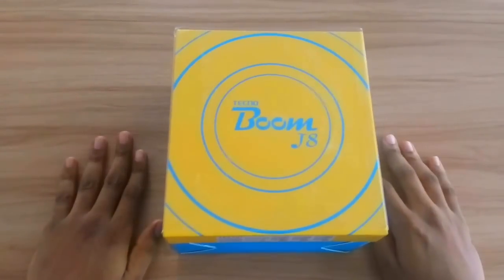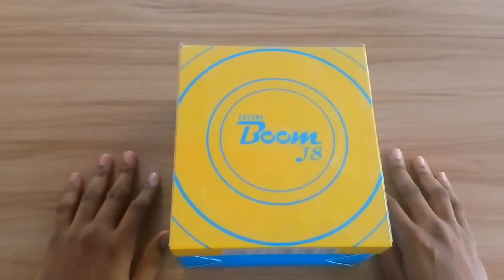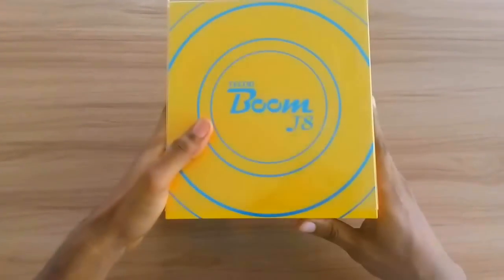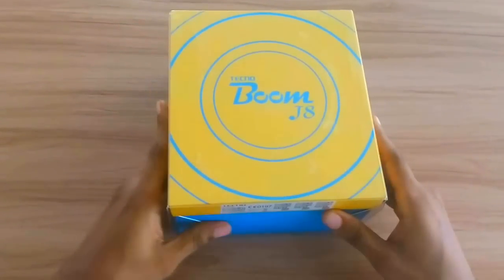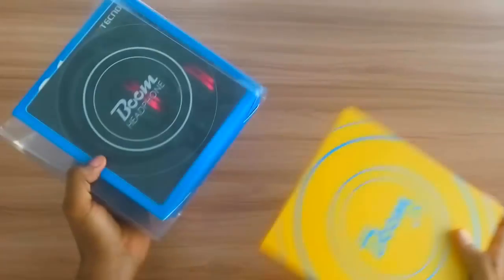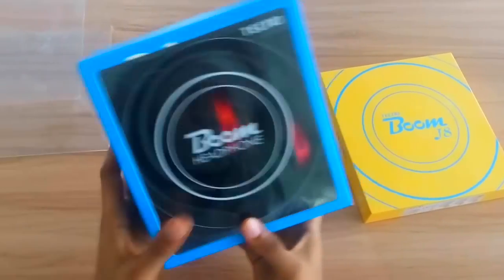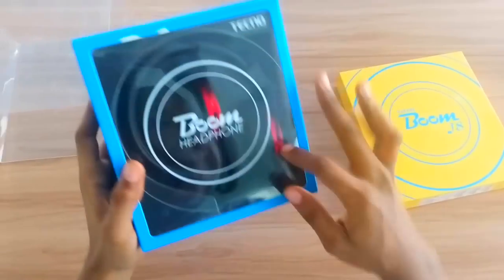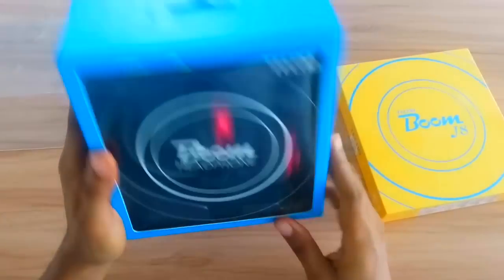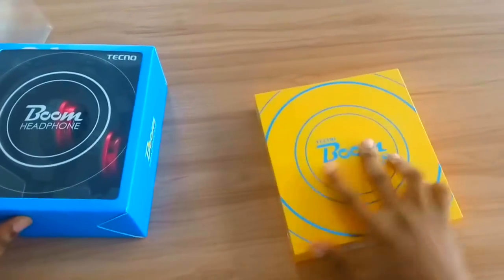Hey guys, it's Newkid from newkid.com and I'm here to unbox the Tecno Boom J8. Here we have the packaging, and this is what you get when you go to the store to purchase one of these. In the pack you have — oh wow — the Boom headphone. This is a complete headphone, and this is the first I've seen that comes with a phone, so that would be interesting to look at later.